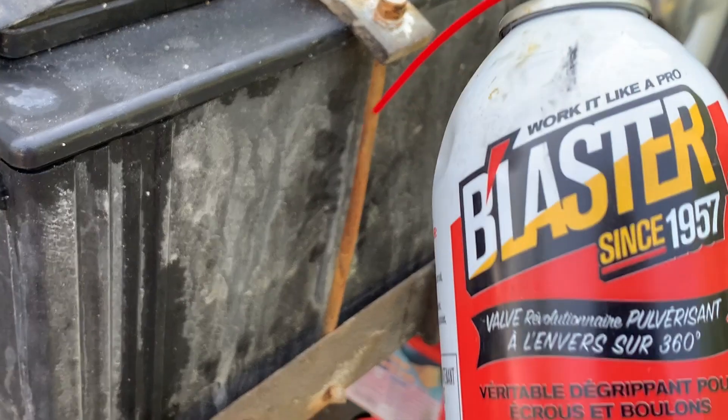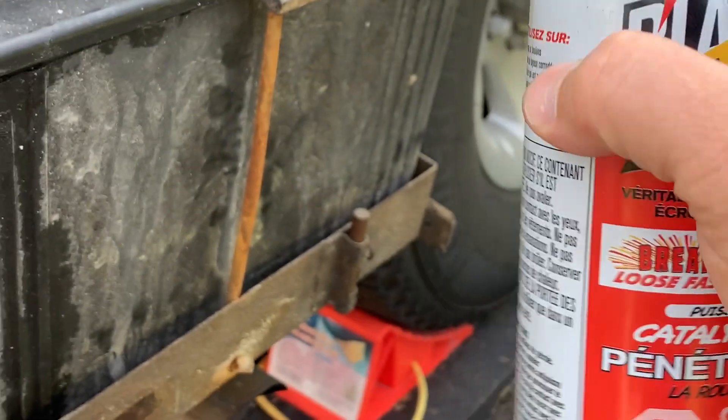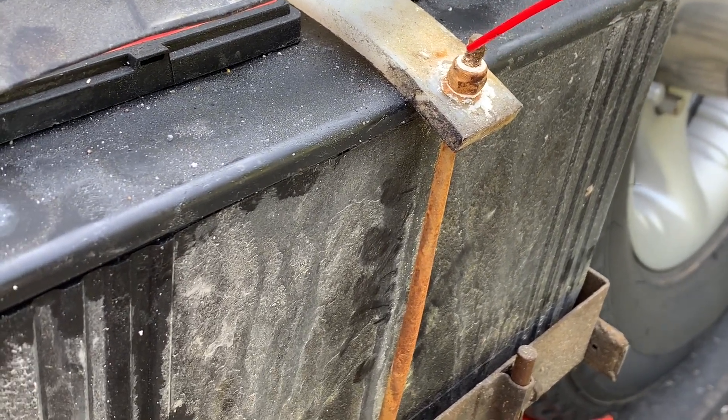PB Blaster is going to be my favorite tool in my toolbox. Basically, spray it on whatever you want to take off and let it soak as long as you have time for.